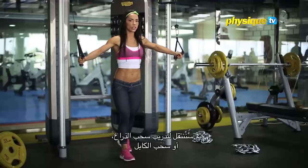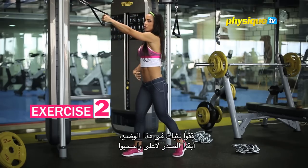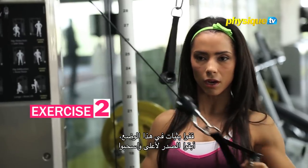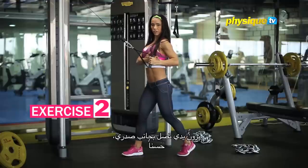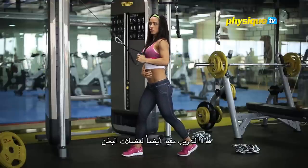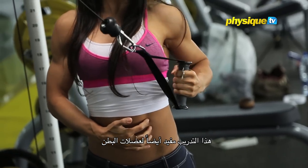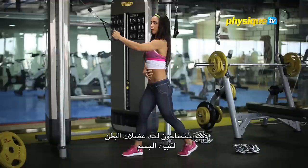Then we go into cable arm roll. Go in a strong position, keep your chest up. Roll — you see my hand? It comes to the side of my chest. It is also very good to work your abs. You need to tighten your abs so you keep your body still.